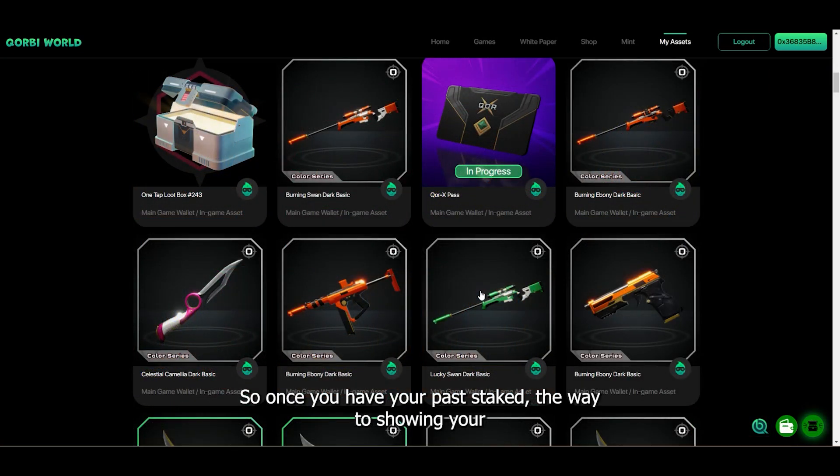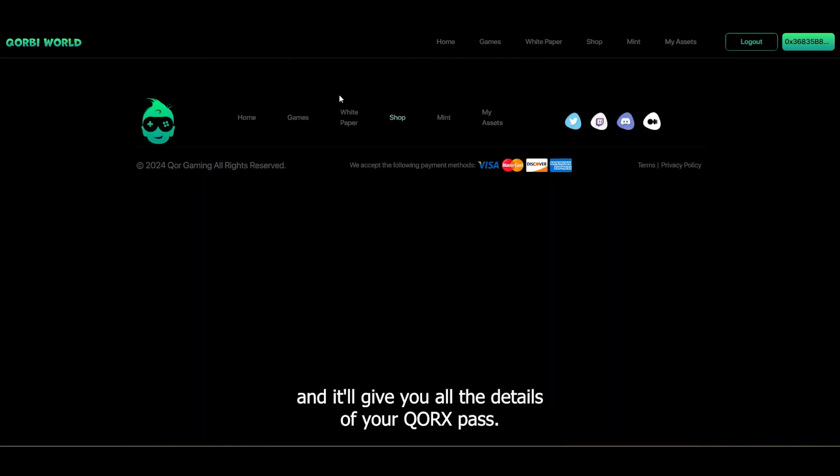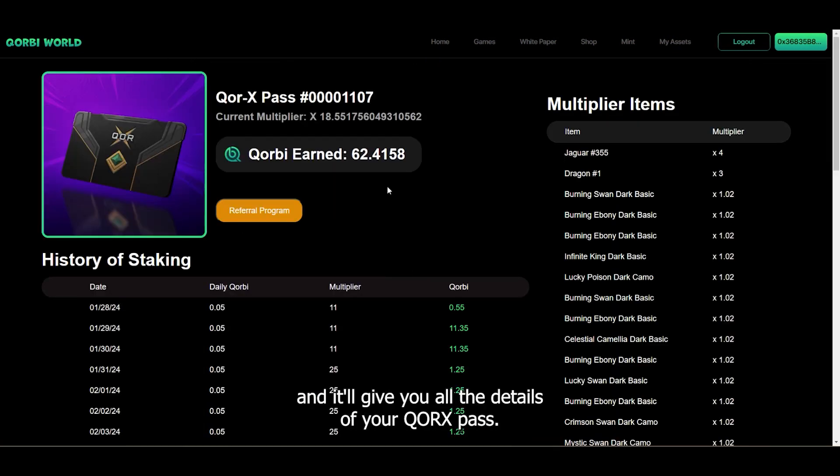Once you have your pass staked, the way it'll show in your My Assets area is like this, with a button that says 'In Progress.' You can click on that button and it'll give you all the details of your Corex Pass.